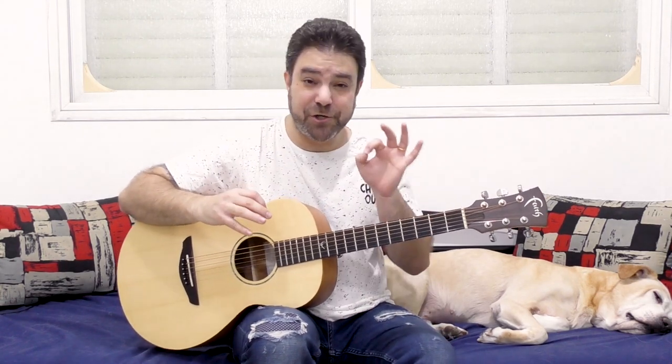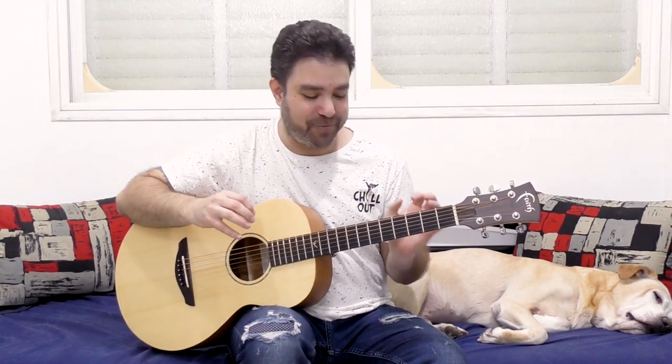Now when I show you this chord at first, you might go: what's the big deal? It sounds exactly the same as the normal 7th chord. But if you listen closely, it sounds completely different, and it has a completely different application if you want to play around with the chord.